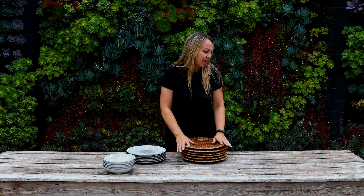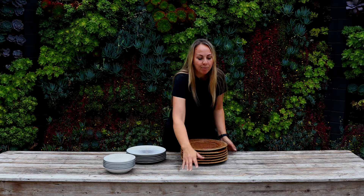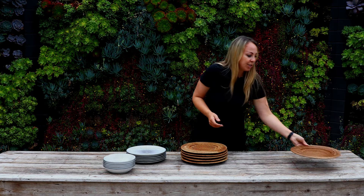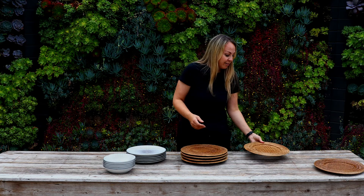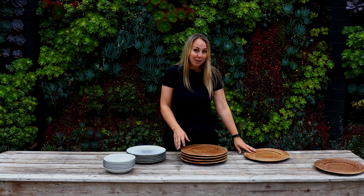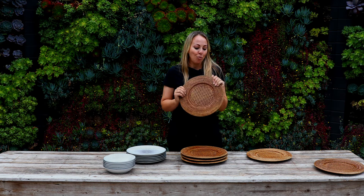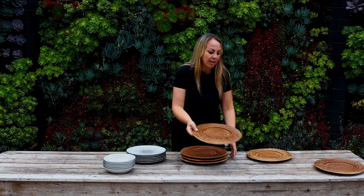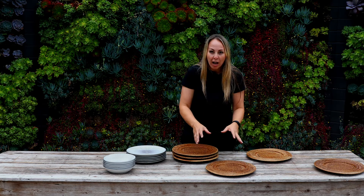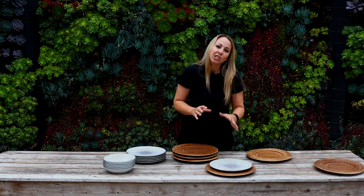I don't want it to be too fussy or too busy. This is a very narrow table, so I'm actually going to set it up a little bit differently than I normally would. I'm going to do it in a zigzag pattern. I'm not going to use any linens whatsoever except for napkins — I'm not even using placemats. But these woven chargers are my favorite things to use. I love how they anchor the table with a very warm, rich color and just set your place setting a little bit stronger.